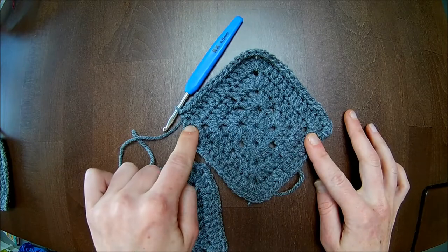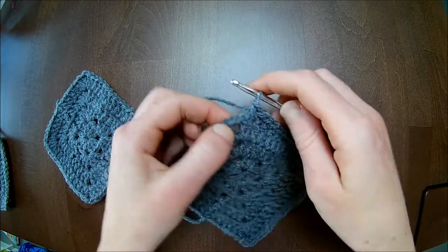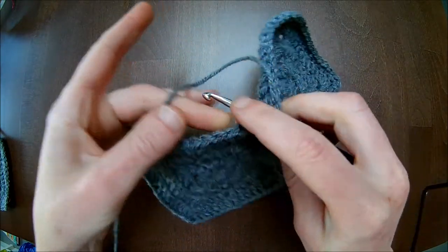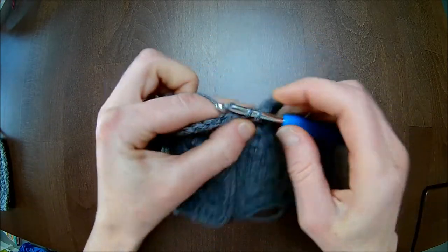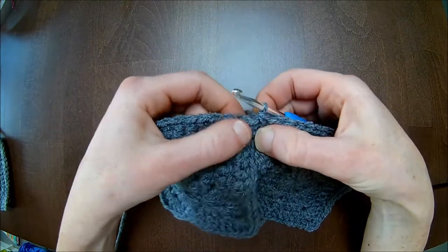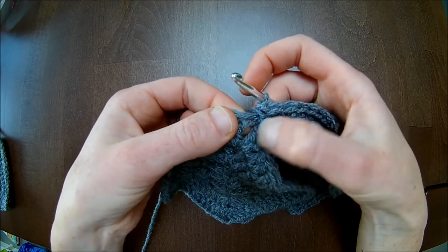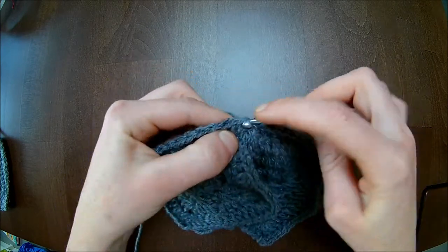Now you're on the opposite side from your starting point. Here in this single crochet space, put your hook through, then go to the next one — here is your chain one space — and put your hook through as well. Pull the yarn through both and single crochet to finish. Then again you need to go fourteen stitches up — fourteen single crochets. Make sure you're at the right stitch to start: here is your chain one which you made joining two grannies together, and here is your working stitch.